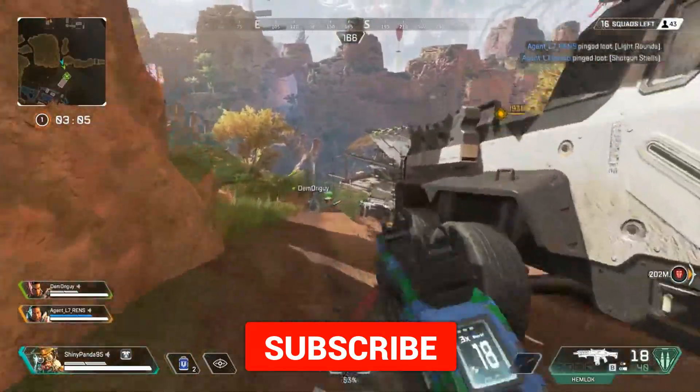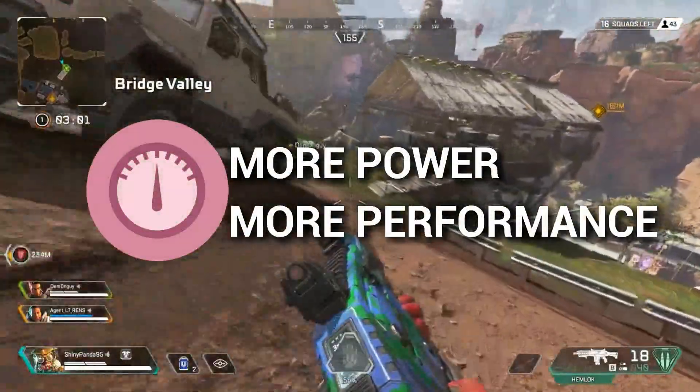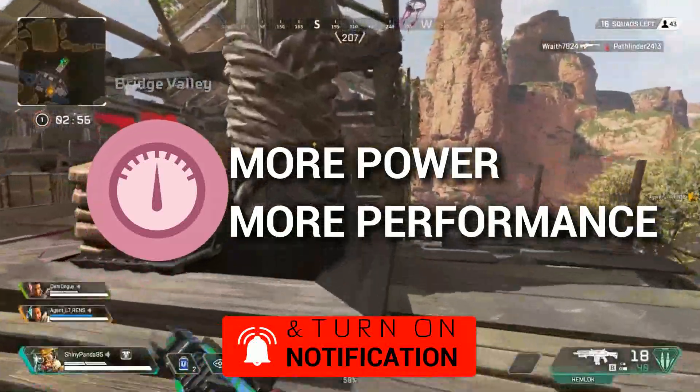Lower TDP will definitely reduce the performance of the GPU. In this case, they are using two different TDPs — one is 25W and one is 10W TDP. So it's very clear that 25W will definitely perform way better than 10W TDP.